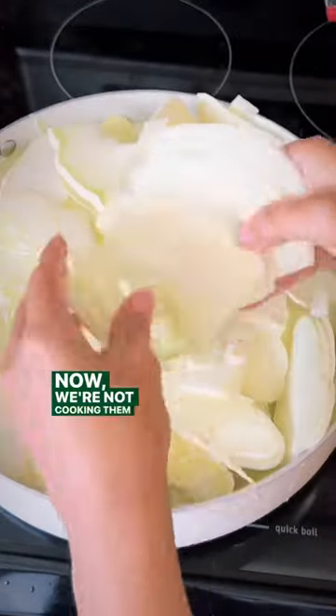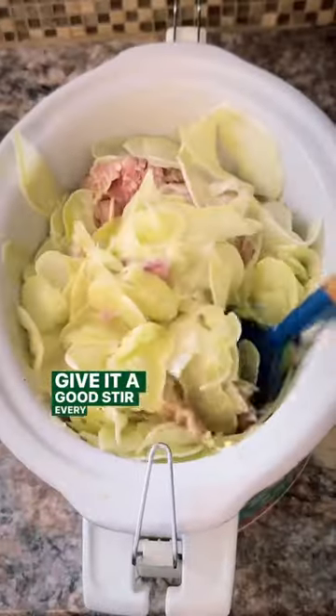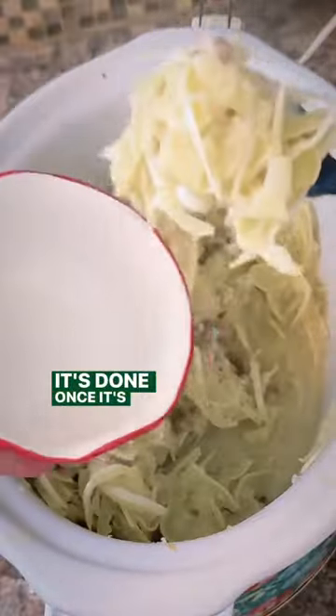Now we're not cooking them in there, we're just allowing the squash to smother down so we can fit them in the crock pot. Give it a good stir every now and then so that ham can become one with that squash. It's done once it's completely tender.